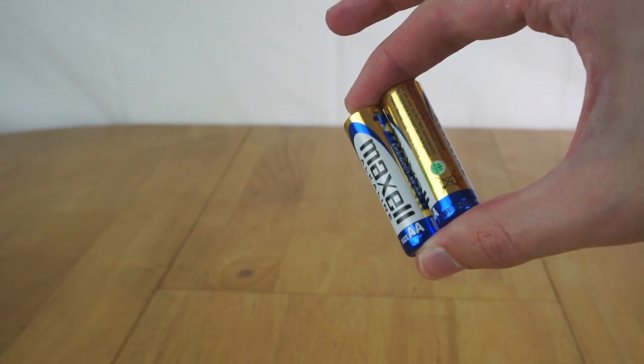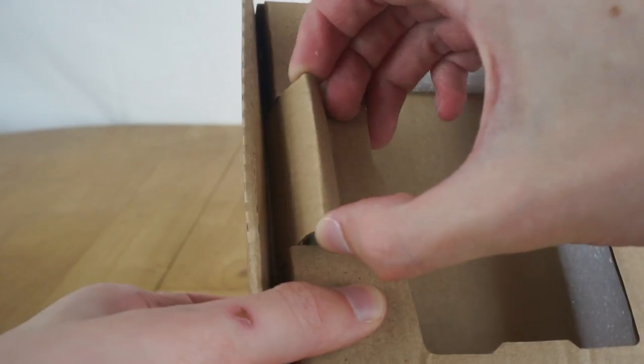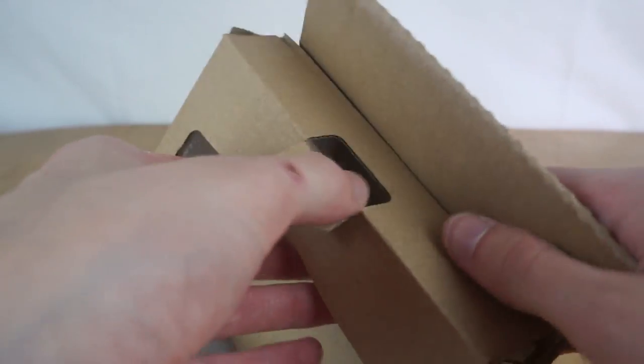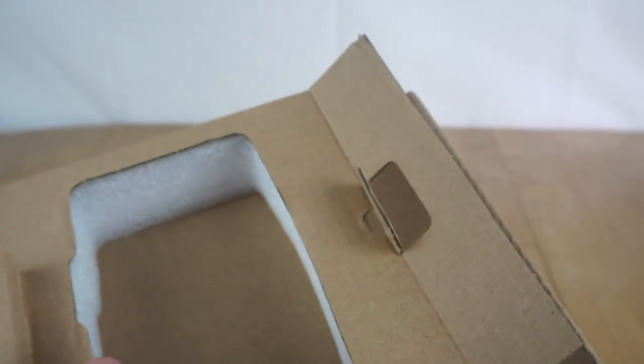You also get a pair of alkaline AAs, which is fine. It runs on AA batteries rather than being rechargeable, so at least you get some in the box. One thing to bear in mind is how it's packaged, because the SD card and batteries are hidden under these little cardboard flaps inside the box, so if you didn't know they were there it would be very easy to throw the box out without realising those parts are in there. So if you do get one, make sure you take those out.